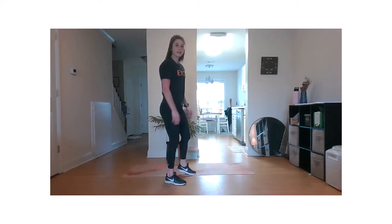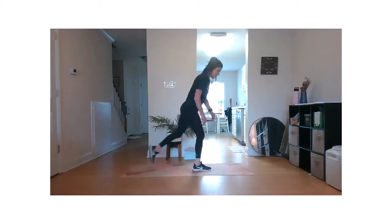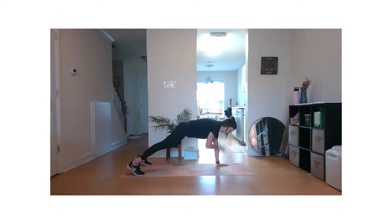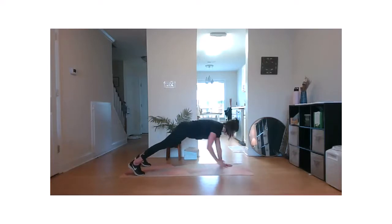Bring it down to our plank position. The slower you can go, the more you're really going to feel those stabilizing muscles work. Halfway there. Try not to let the hips open up — keep both hips down, facing towards the floor. Two. One. Excellent.